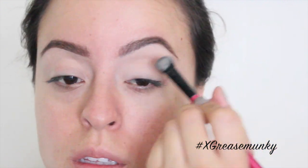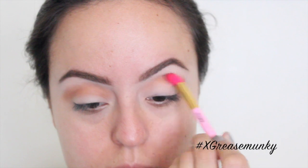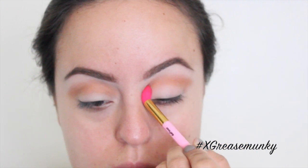I already started off with concealer as my eyelid primer, and then to set that I used Wet and Wild single eyeshadow in the color Creme Brûlée. Then going in with the color Peanut Butter from the Too Faced Semi-Sweet Chocolate palette, I just blended that into my crease.